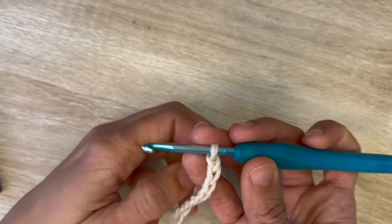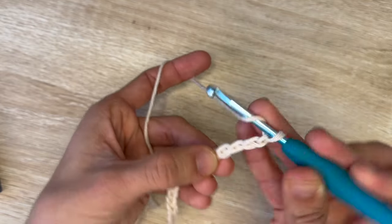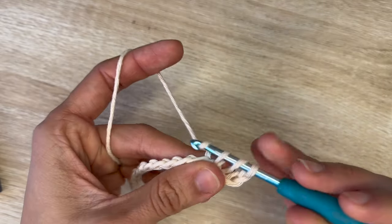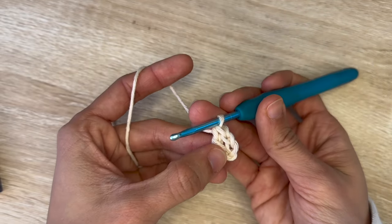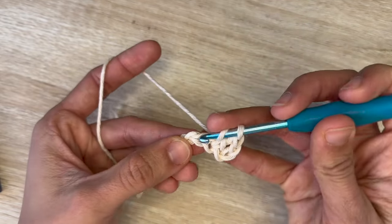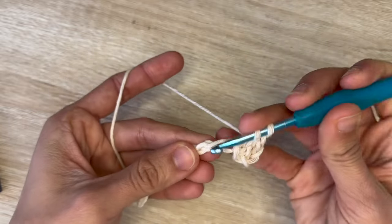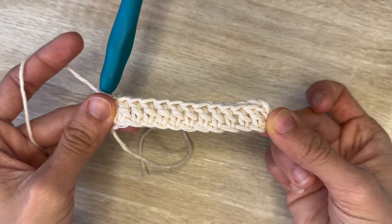For row one, we're going to skip the first three chains, and onto the fourth you're going to do one double crochet. That chain three you skip does count as a stitch, and now you're going to double crochet all the way down to finish row one. This will be just a row of double crochets, and this is the end of row one.